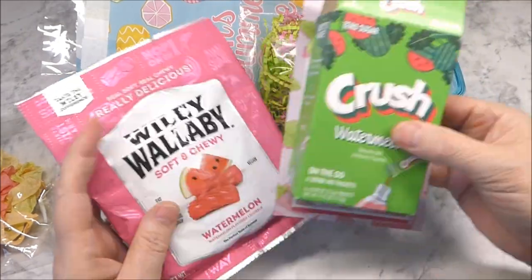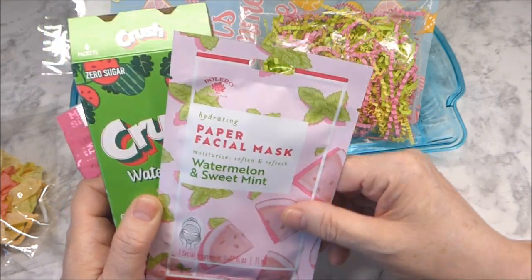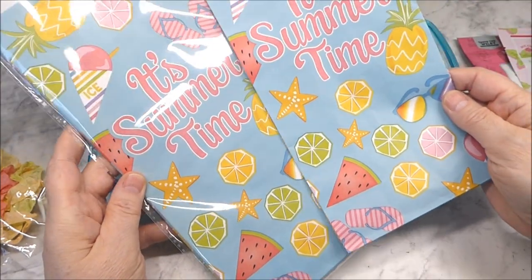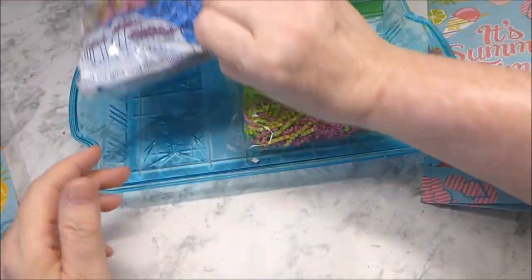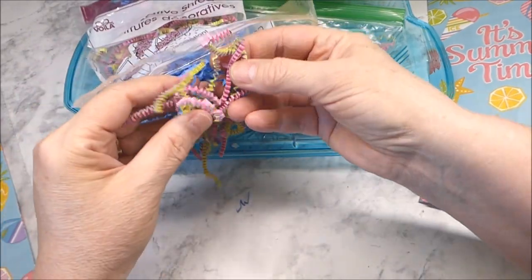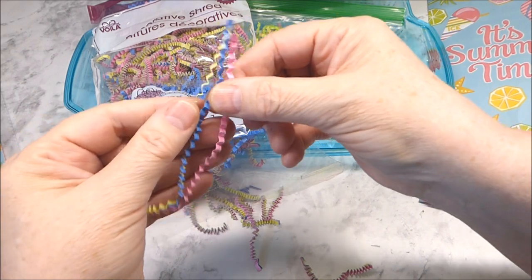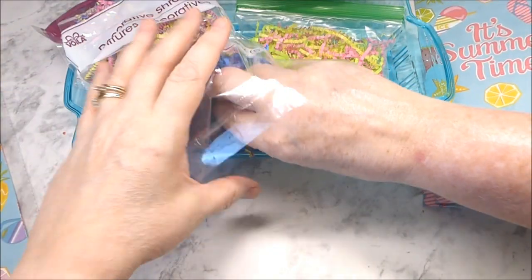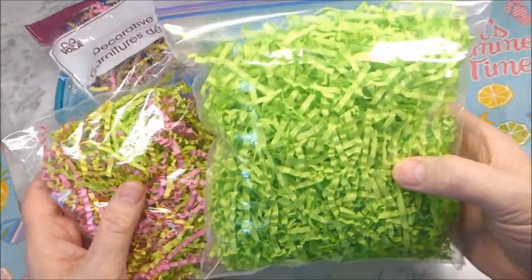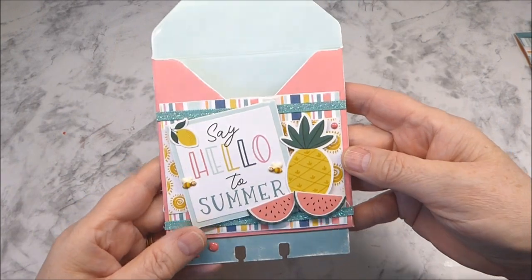In my recent Dollar Tree haul I have watermelon candy and the watermelon drink mix that I'll be sharing. I also looked in my stash and remembered I had a watermelon face mask, which went really well. I also picked up these fruit summer themed bags and this decorative shred — you can pull it apart and mix and match the colors. I'm just using the yellow and pink, plus lime green from my Easter project.